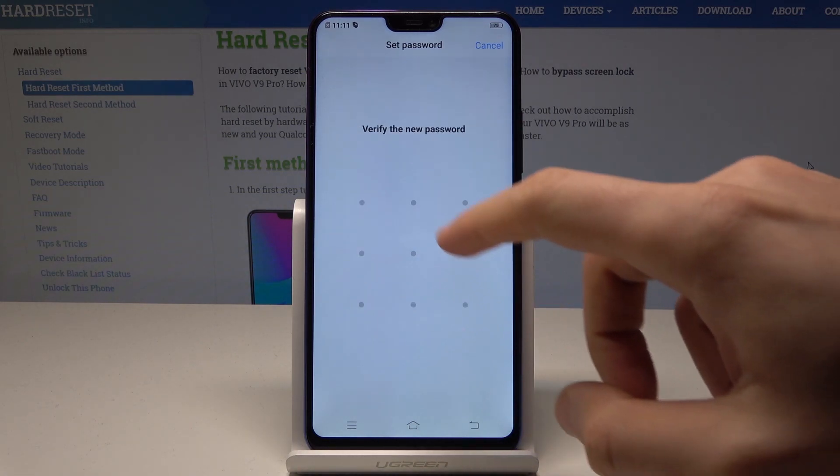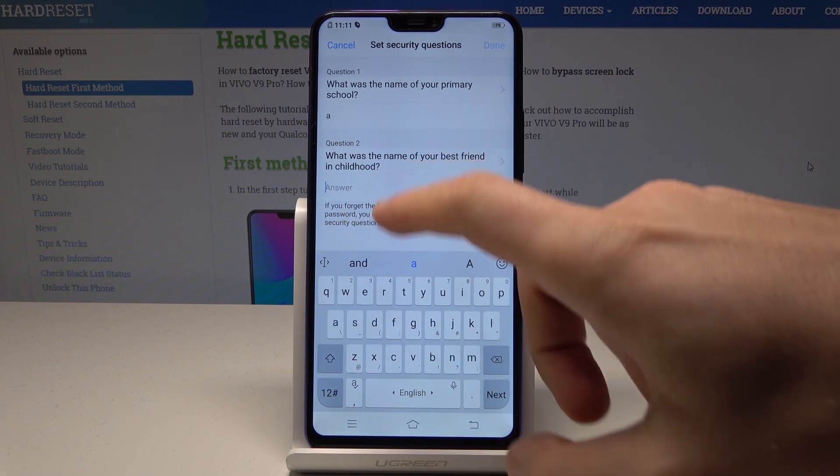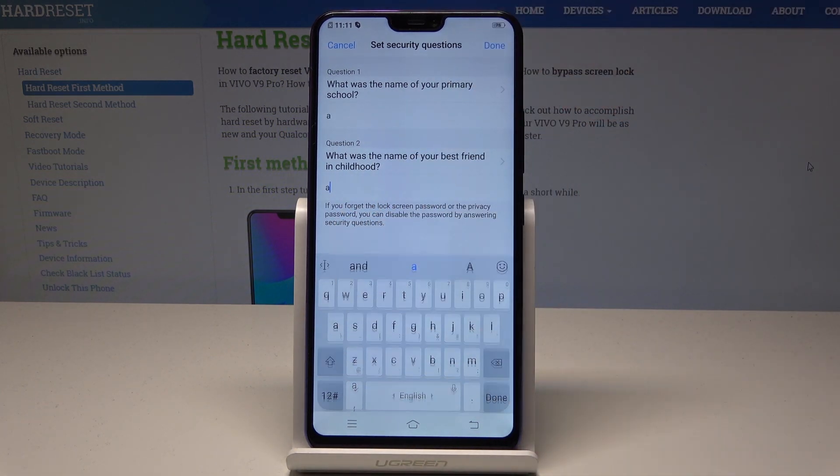Let's draw the unlock pattern, then do it again for confirmation. You also need to go through the security questions, so let's put in some answers.